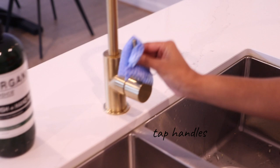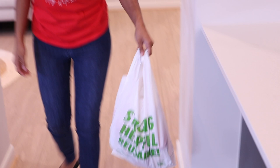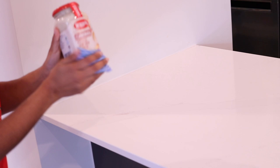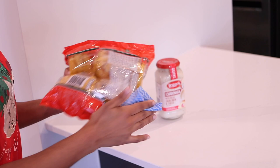Some of you may think this next part is a little extra, but I actually wipe down grocery products too. After I go shopping I place the bag on the floor and pick up each item, wipe them down before I put them on the counter. There have unfortunately been cases of people spitting on food, and a lot of people touch products and put them back on the shelves — they could have just been picking their nose or something. So just to be safe I wipe that down too.